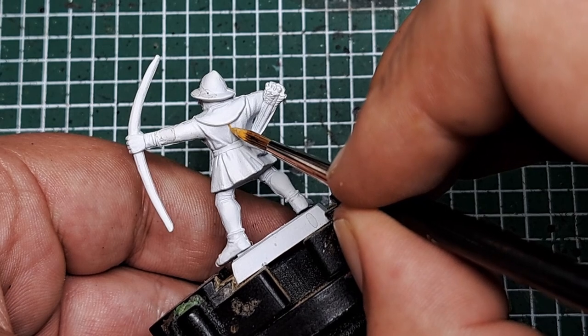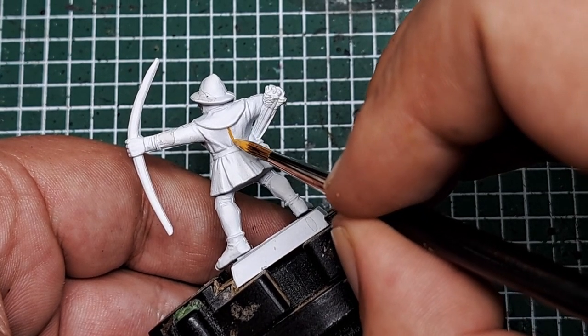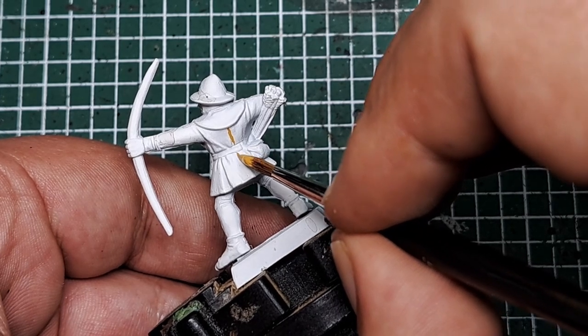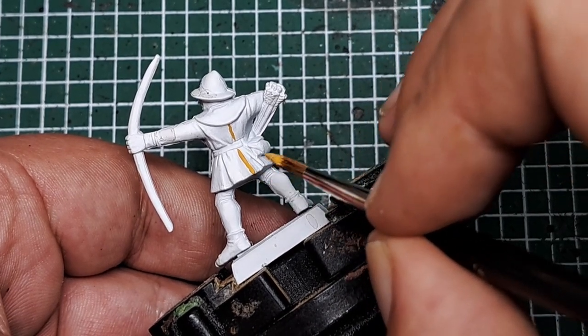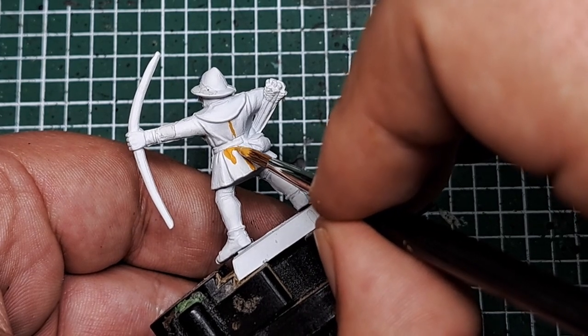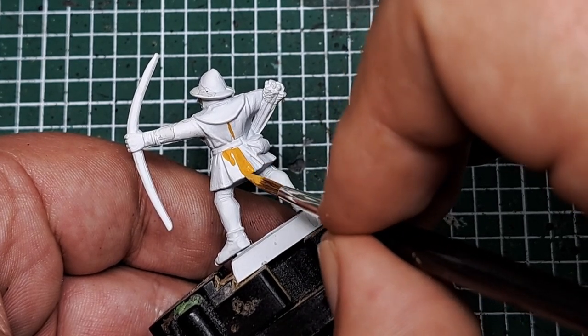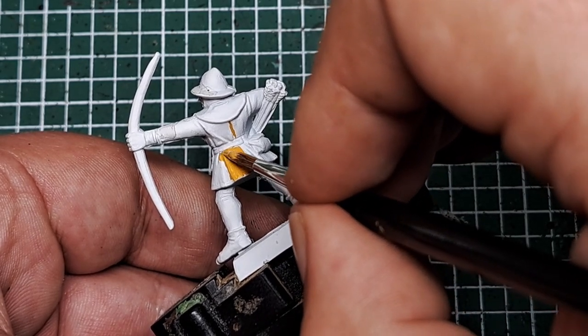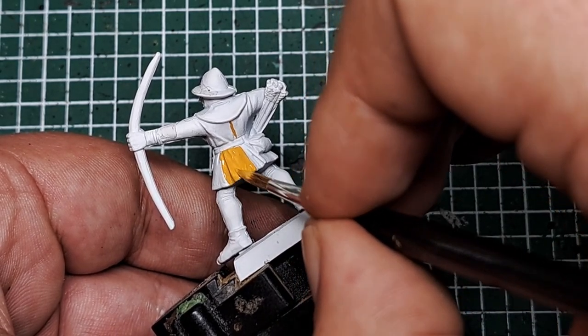Make sure you draw a line down the back in roughly the middle, keeping this nice and neat and straight, as this will be the marker to work from. By doing the yellow first it's much easier to go over with darker colors if we make any mistakes. Draw your line and cover that half of the coat with a couple of coats of Averland Sunset.